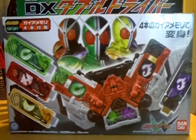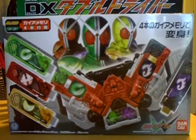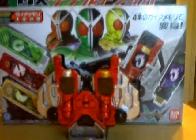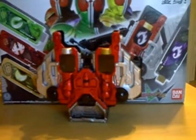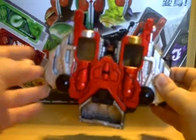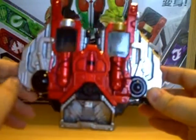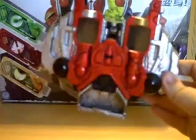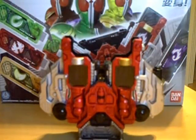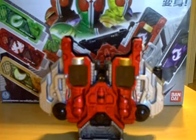We'll go ahead and take a look at the driver here out of the box. I've had these for a while so pretty much every toy I currently own is out of the box. There's the driver itself. I really wish my camera would pick up a little better on the colors, because the colors on the DX toys, especially the Kamen Rider toys, are fantastic. I'm a really big fan of the silver, going all the way back to the famous Bandai silver on the Power Morpher from Mighty Morphin Power Rangers, which I still have. Awesome toy.